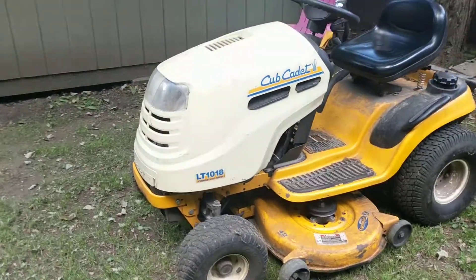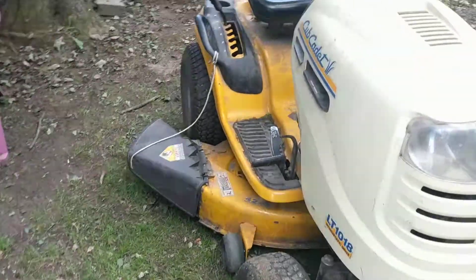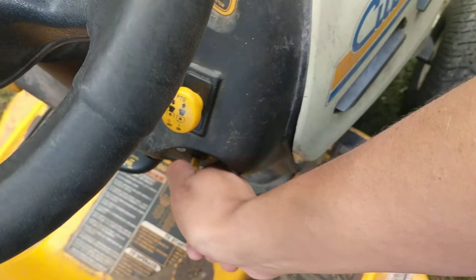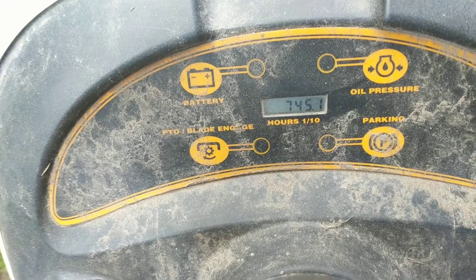We got this lawnmower in 2004, so it is older than me by two years. And it has 745 hours on it — 745 hours.